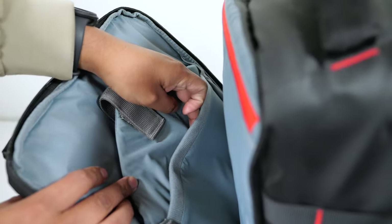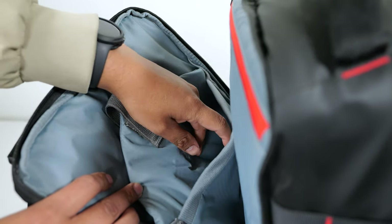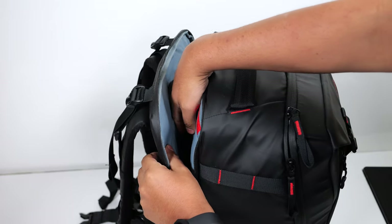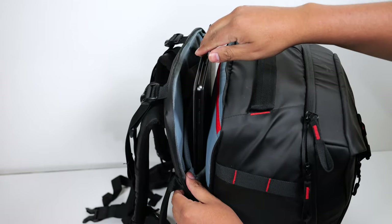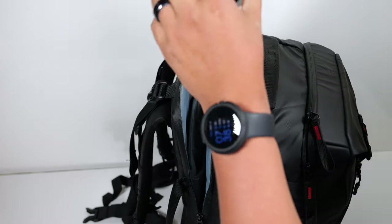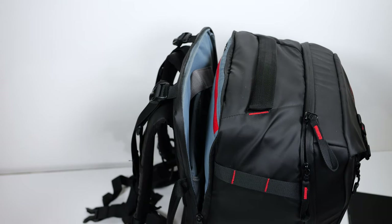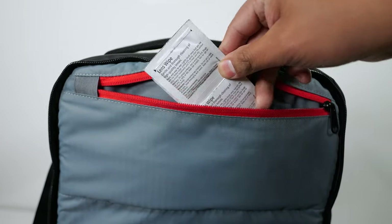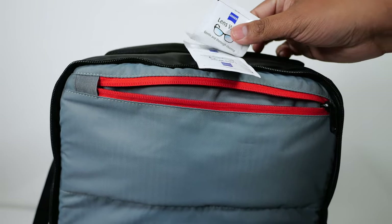There's also a pocket for your tablet that uses a magnet to keep it closed. My 12.3 inch Samsung Tab S8 fits just fine and even my 12.3 inch Surface Pro 9 fits in here. You can't carry both a laptop and a tablet, it's one or the other — unless you have a slim laptop, in which case you can get away with carrying both. On top there's a pretty wide zipper pocket to hold accessories, which is where I like to keep my lens wipes.